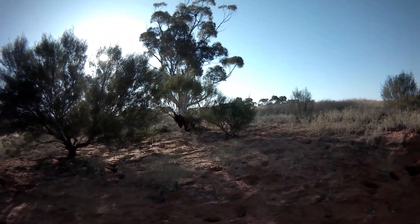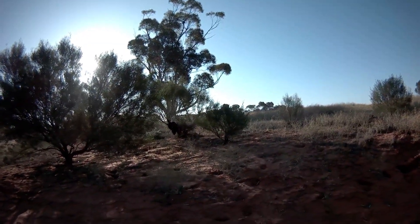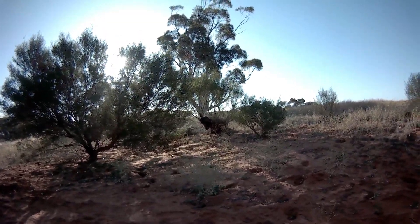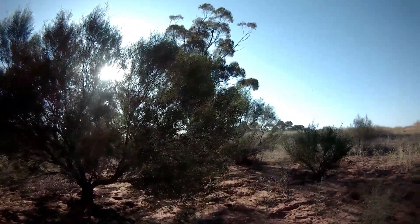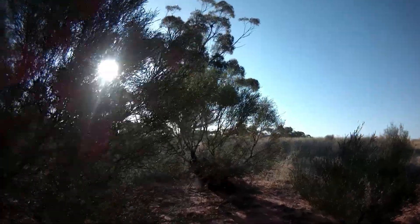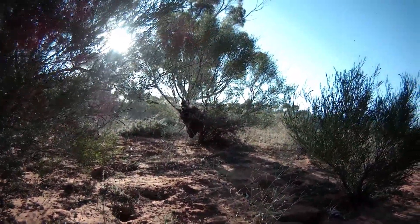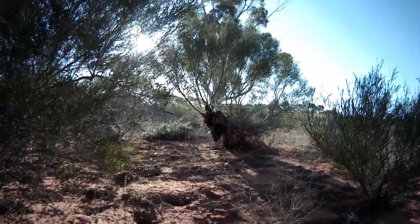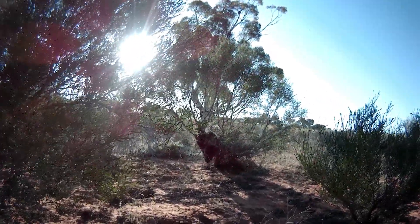I was sitting down with my feet up drinking a beer and off in the distance I could hear this buzzing sound. After a bit of a panic, we had a swarm of bees come in. I don't want to get too close — they're hanging under that bush.